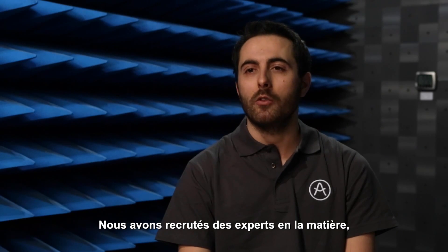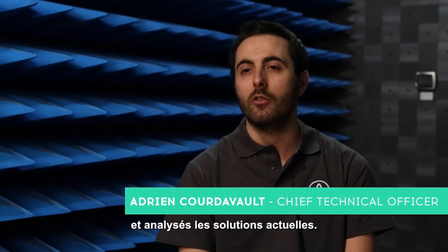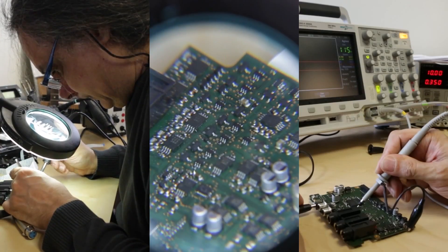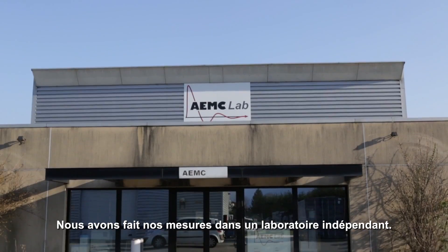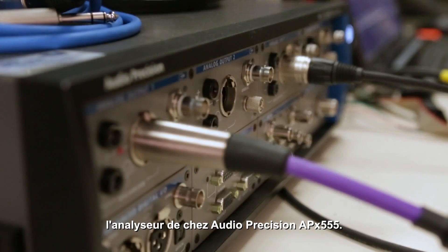We have hired experts in the field, worked with companies known for their expertise, and analyzed existing solutions. We have made our measurements in an independent laboratory, and for most of them, we have used the reference APX555 from Audio Precision.